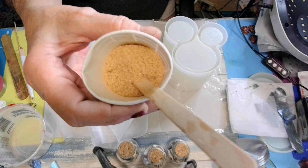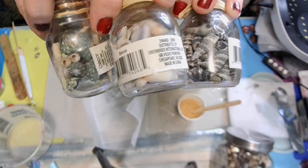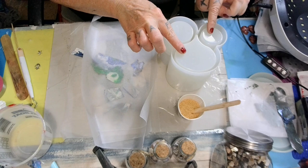I colored some sand. I have some crushed seashells, these seashells, and I found these — an anchor and a starfish. Ain't that cute! We're gonna put that in there.